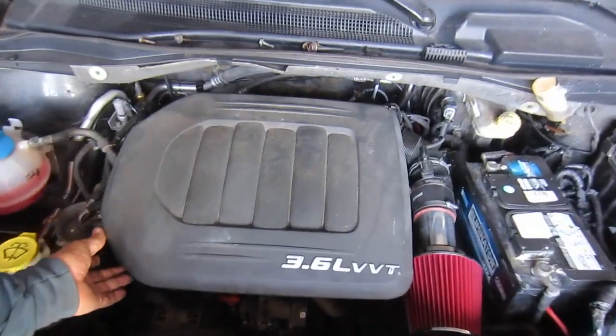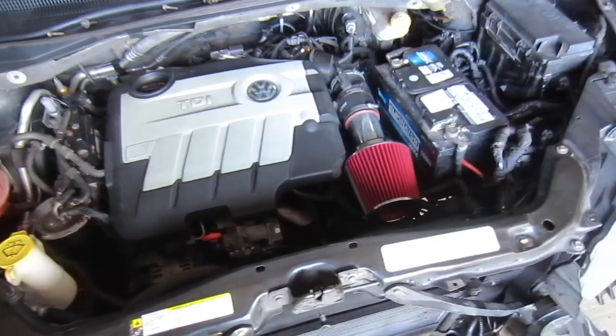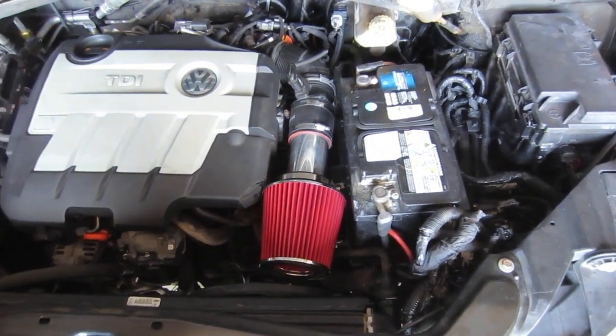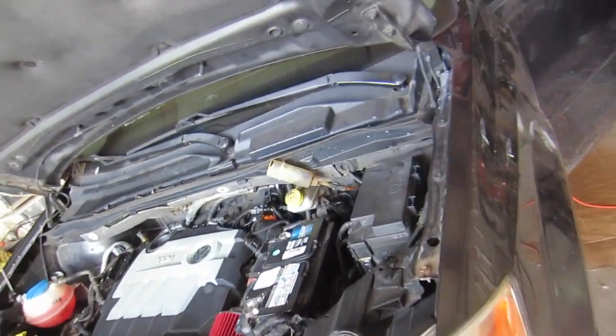Just tricking you — who needs that? There she is. She looks factory. I still have to deal with these extra wires that ran the motor and transmission on that 3.6, but everything fit perfect. It's ready for a maiden voyage.